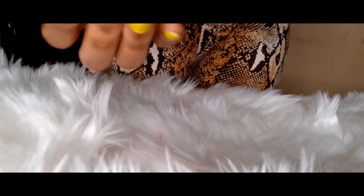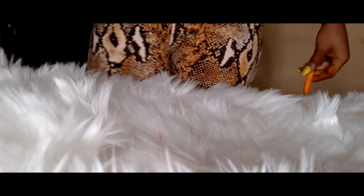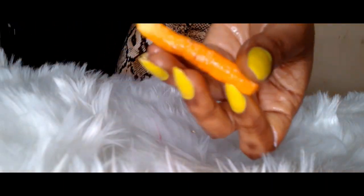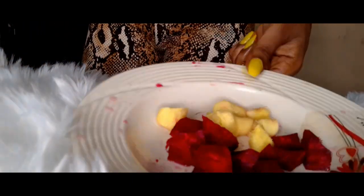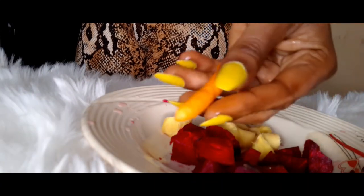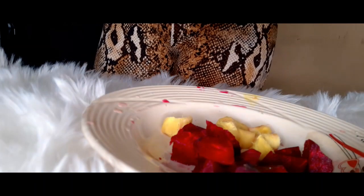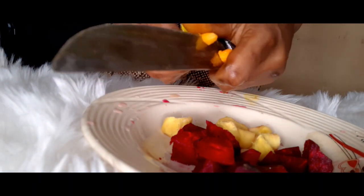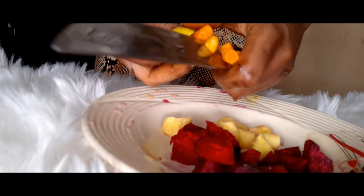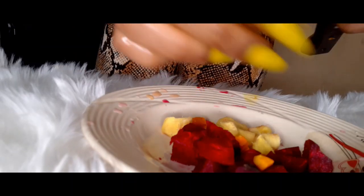The next thing I'm adding is fresh turmeric. This juice is going to be really amazing. Fresh turmeric juice brightens the skin, reduces dark circles, helps to whiten your skin, fights acne, and reduces the appearance of acne scars. You can use dried turmeric, but since this is a fresh juice, I'm using fresh turmeric — just a little. Be careful as it can stain your hands, so wash your hands with water once you're done.